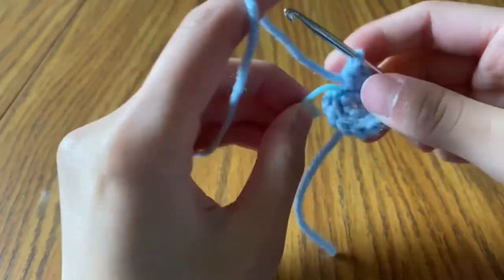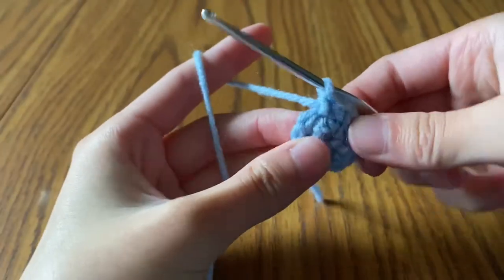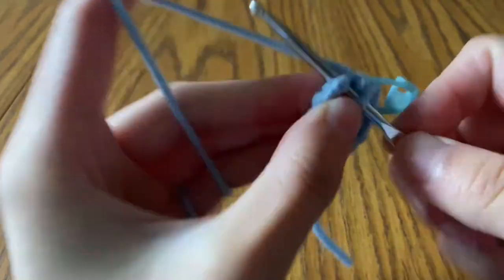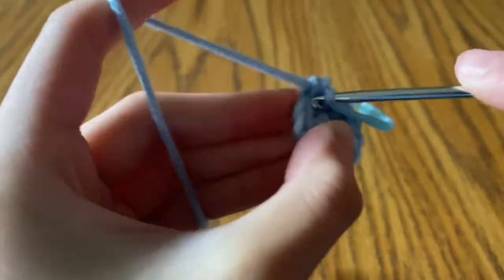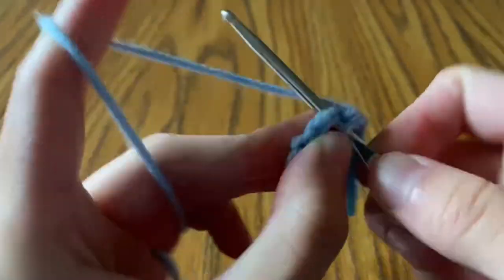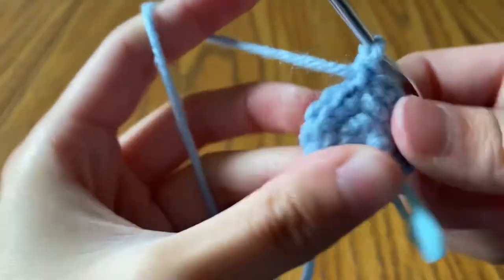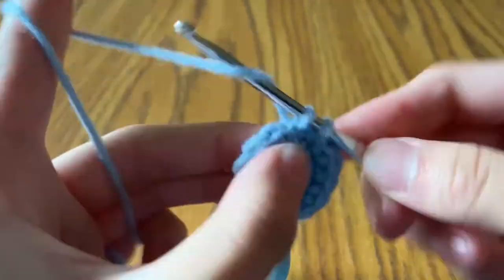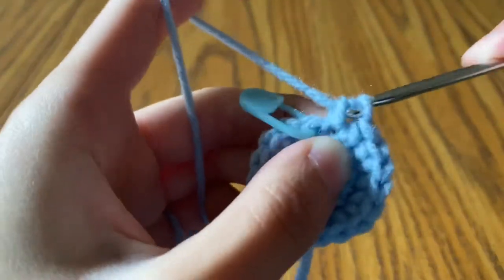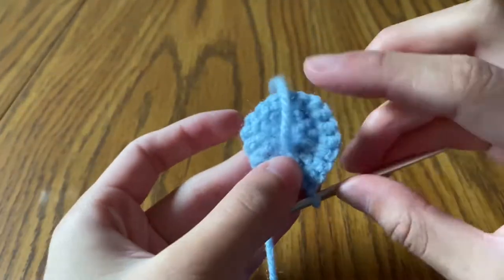Take out your stitch marker. For row three, single crochet one into the first stitch and put your stitch marker in, then do two single crochets in the next stitch. Repeat that pattern — single crochet into one stitch, two single crochets into the next — all the way around. At the end you will have 18 stitches. The last stitch of the row should get two single crochets. Count your stitches to confirm 18, then tighten up the circle.